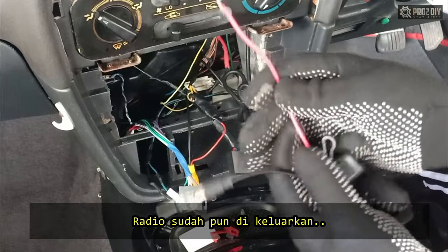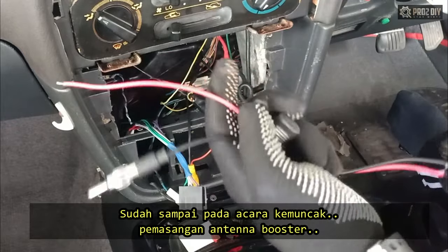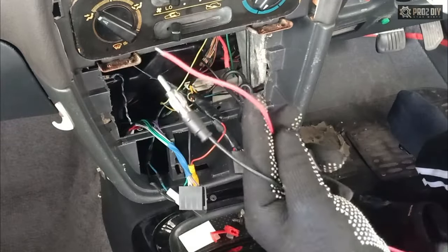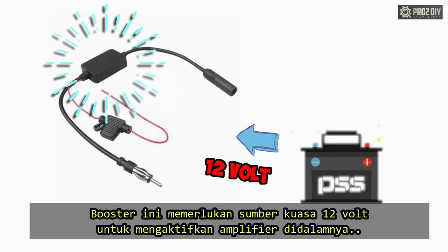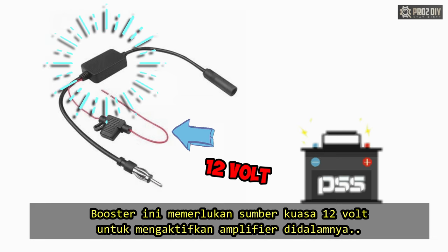With the head unit out of the way, it's time to install the antenna booster. The signal booster will need to have constant power connected to it from a 12V source in order for the amplifier circuit to work and be active.